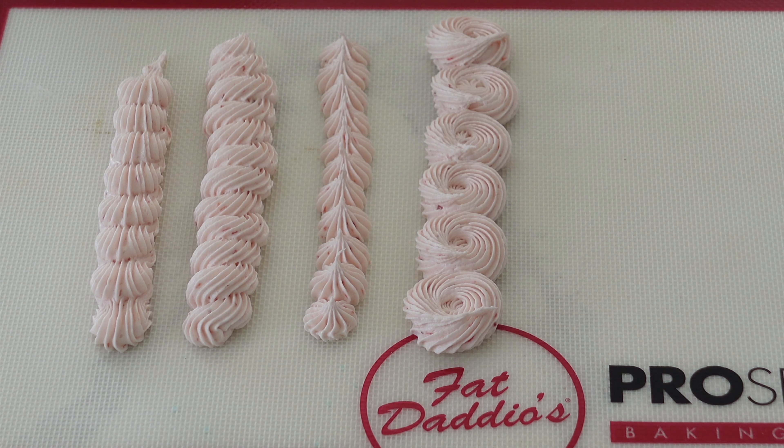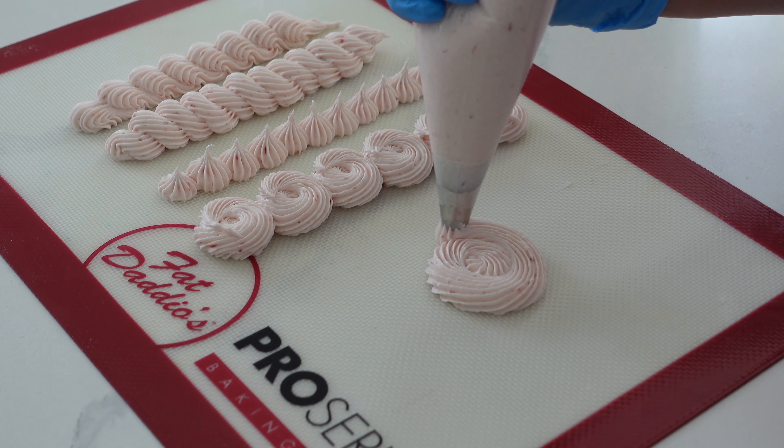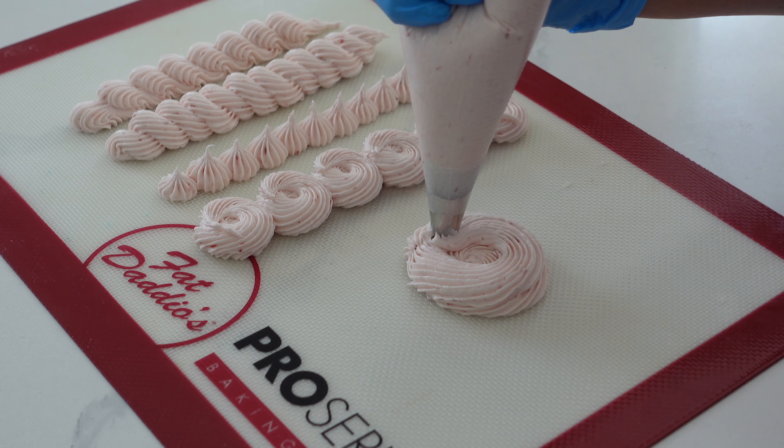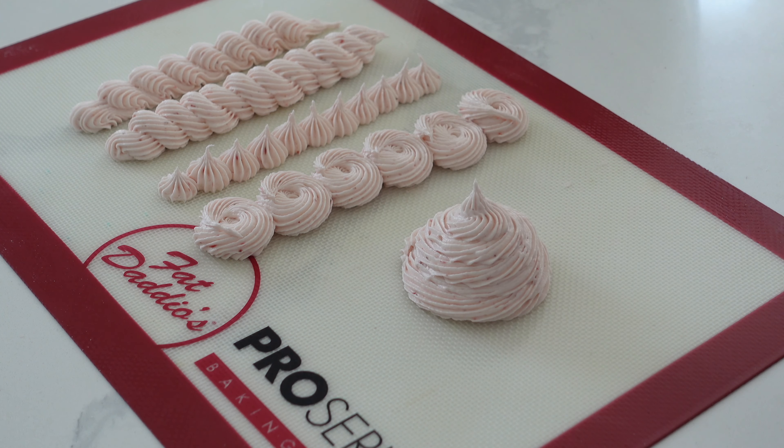If you're using fresh strawberries, I highly recommend that you have your butter at room temperature — this will just make sure that your icing comes together a lot more easily. But if you're starting with frozen strawberries and want to get it going on the stove right away, you don't really need room temperature butter because it's going to melt under that heat.